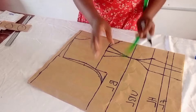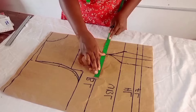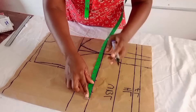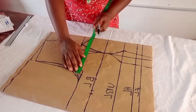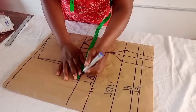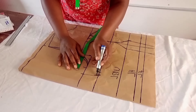Now I add the bust circumference measurements. The bust circumference is 44 inches divided by 4 gives 11 inches. I mark this and add 2 inches seam allowance. When cutting the paper I may lose about half inch, so I add that back. For the upper bust at 42 inches, I divide by 4, mark it, add 2 inches seam allowance, then check what I'll be losing at this line — 1.5 inches — I mark it and connect to my bust line.